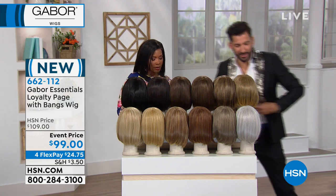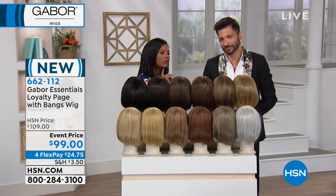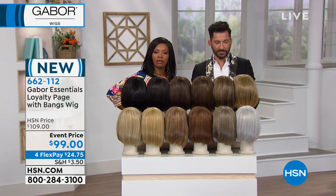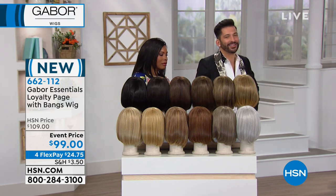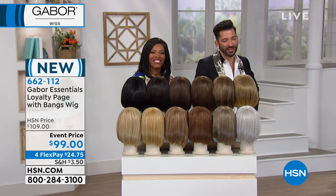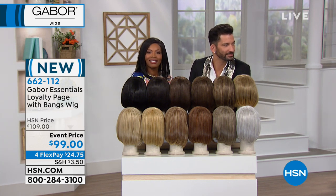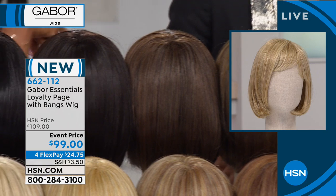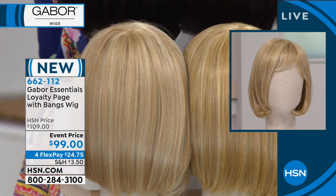Joy ordered the brown blonde but has a question — usually on air you show the silvers and lighter blondes, and she may have missed it, but she'd like to see the brown blonde and dark blonde on a model, because it's hard to judge from the wig head alone. We check with the team — do we have a brown blonde on set? Joy also ordered the boy cut in brown blonde but would consider the dark blonde too.